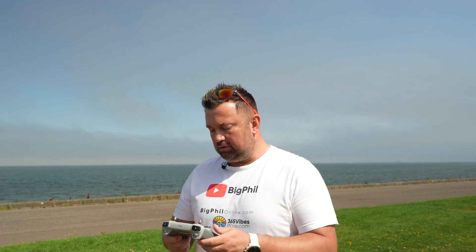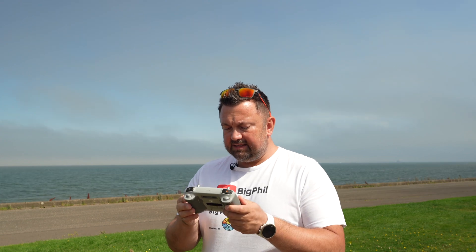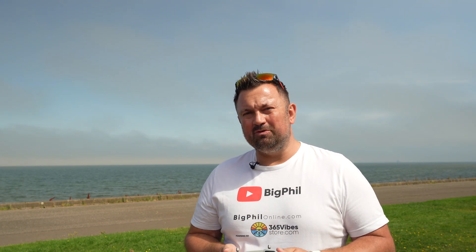I'm using manual mode for everything. The shutter speed is 1/4000th of a second, ISO is 100, f/1.7, white balance 5500 Kelvins. You will see what's the difference between a really sharp and not really eye-pleasing image compared to the image from the drone with ND filters. Let me know in the comments if you see the difference.